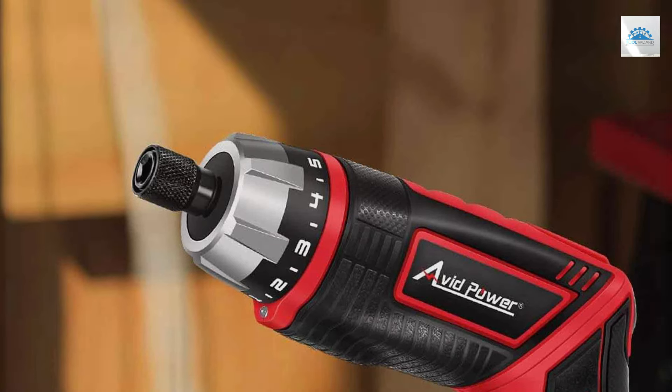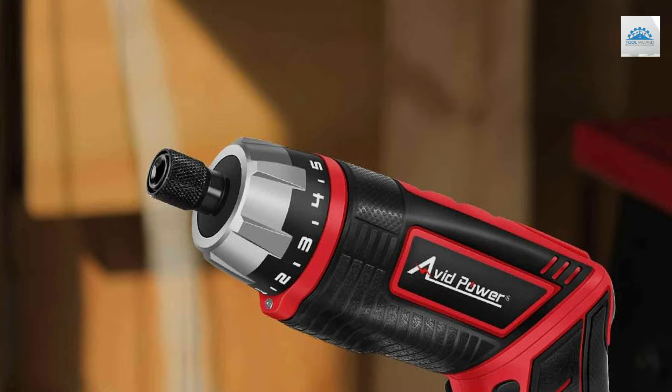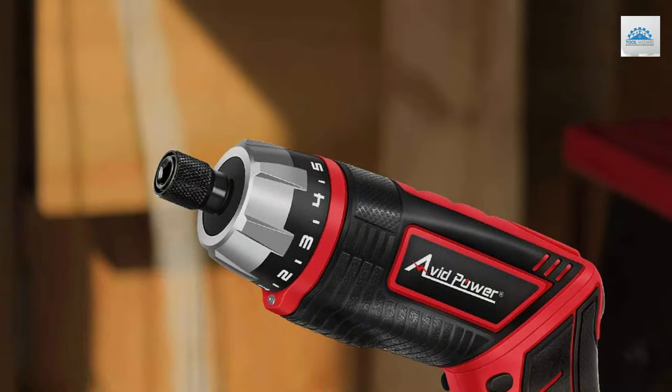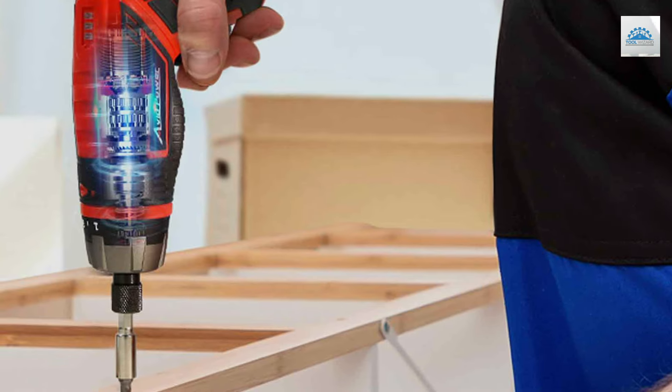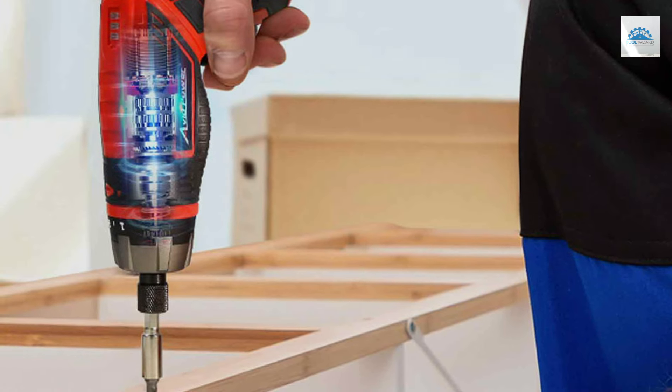The addition of an LED light is a thoughtful touch, illuminating work areas in low-light conditions, thus enhancing usability. The screwdriver's 4V power is sufficient for most home projects, offering a balance between efficiency and energy consumption.